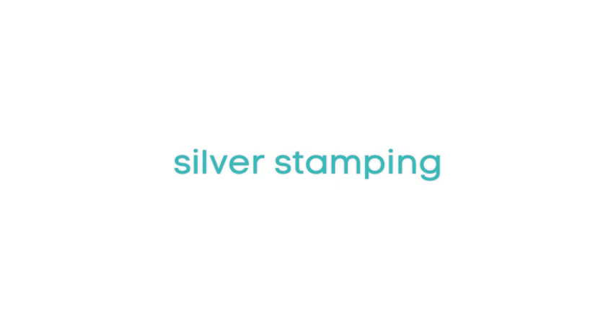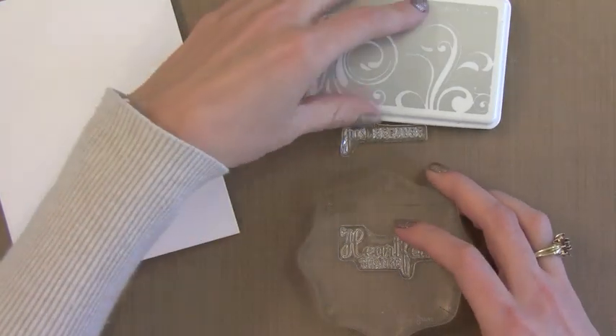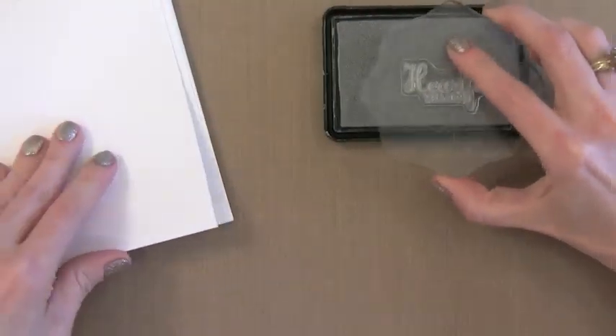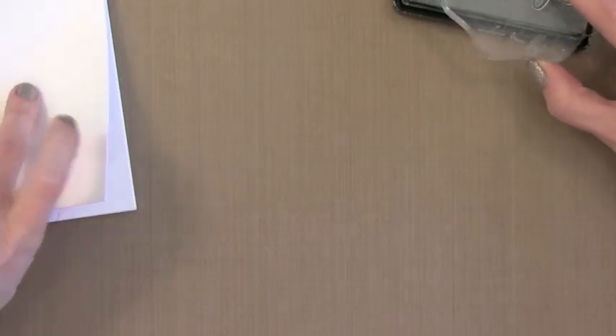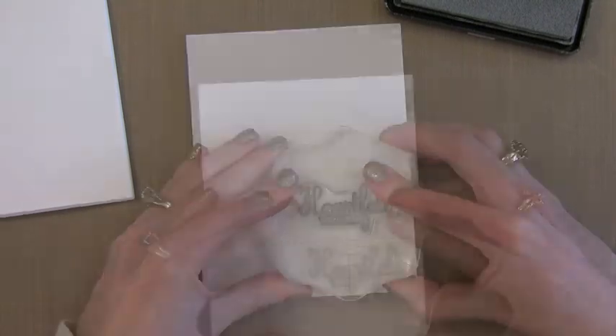For these cards I think it's best to do my sentiment first so that I can work the images around it. I wanted the sentiment to stand out since they're pretty simple cards, so I decided to do silver stamping — I'm using my favorite silver ink from Hero Arts. I'm going to stamp it on all the cards first, then go back and add some powder for a little shimmer. This ink stays wet long enough that you don't have to hurry. I find doing an assembly line — stamp all the greetings, then add all the shimmer, then do all the butterflies — really takes a lot less time. I'm using the Heartfelt Thanks and the Just Because images from that butterfly stamp set.